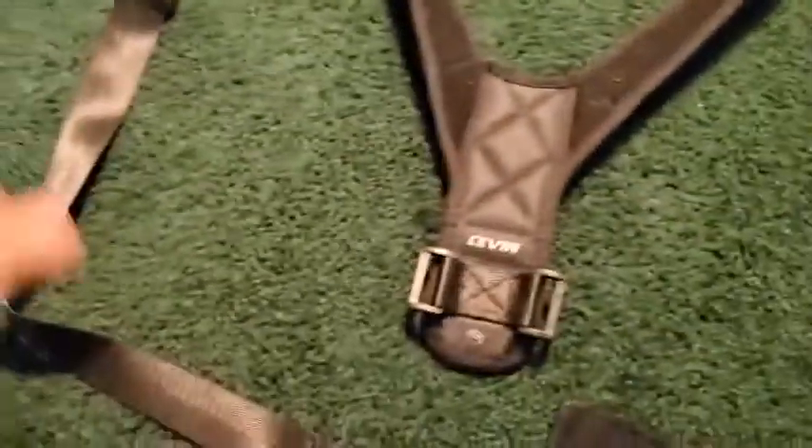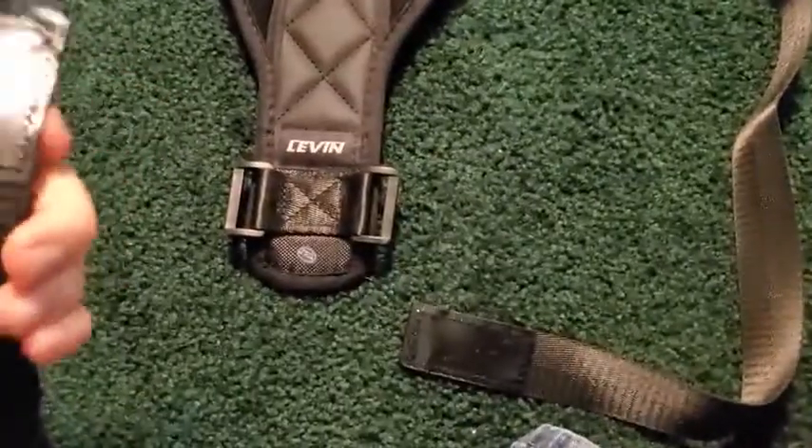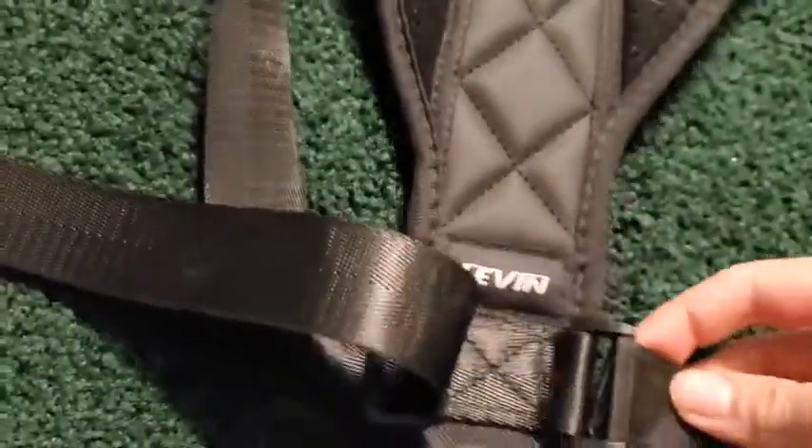What you're going to want to do is lay the straps out and you're going to want the Velcro out. So it goes through here like this, and then pull it through. Same thing with the other side — Velcro up, put it through, pull it over like this.